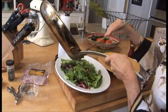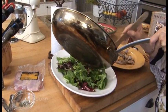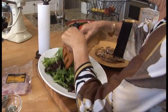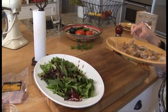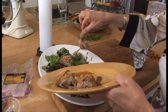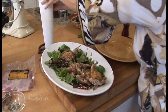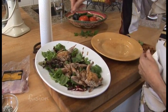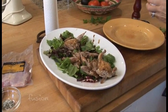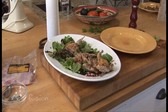We're going to add this to our greens, give them a little toss, and then put those quail right on top. We sprinkle with a tiny bit of salt, a little bit of pepper, and then the huckleberries come in — just sprinkle those right on top. Awesome, that looks great.